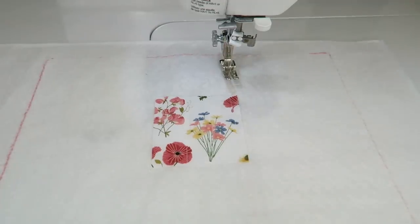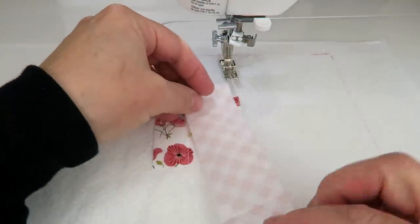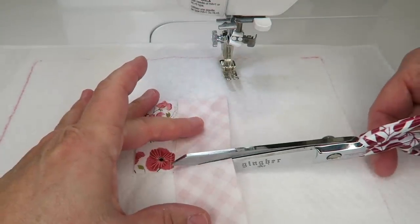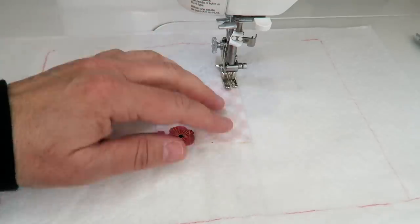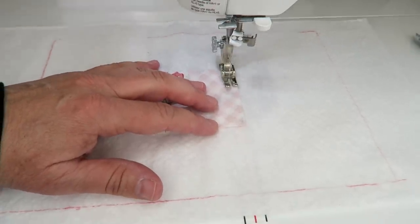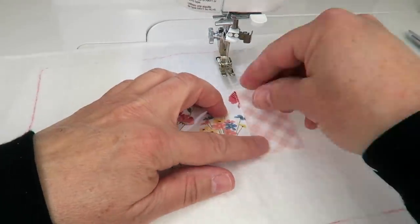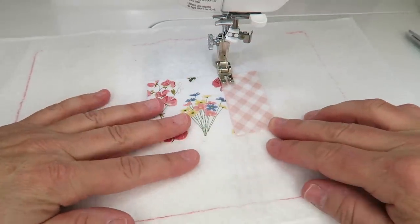Our first piece is added. Now I'm grabbing my next strip — as you can see it's not the right length, but that doesn't matter. I'm just going to place it on here, trim off the excess, and set that aside. I've got my piece right sides together, just like in normal quilting, but adding it to the batting. I'll run a stitch one quarter of an inch from the edge, then finger press it open and run a couple of straight stitches to secure it.